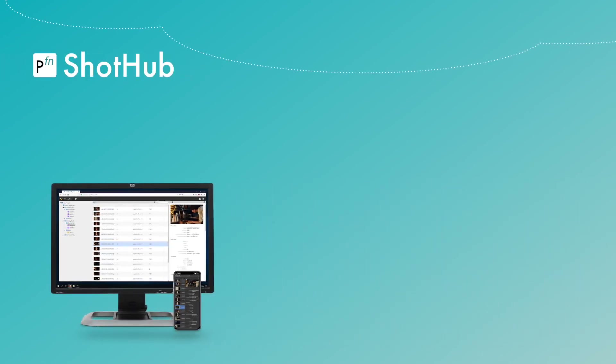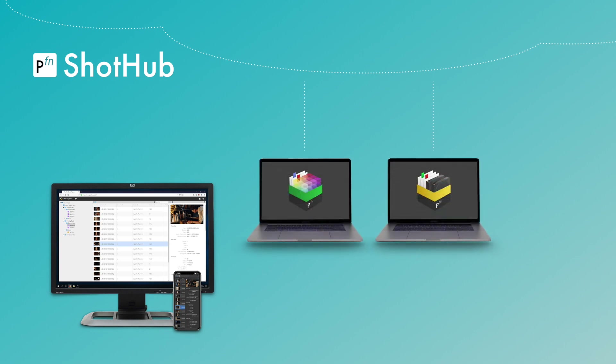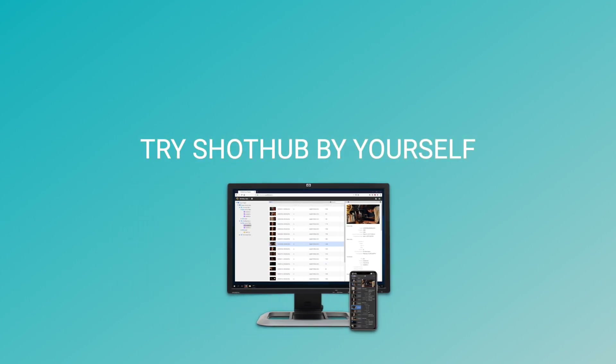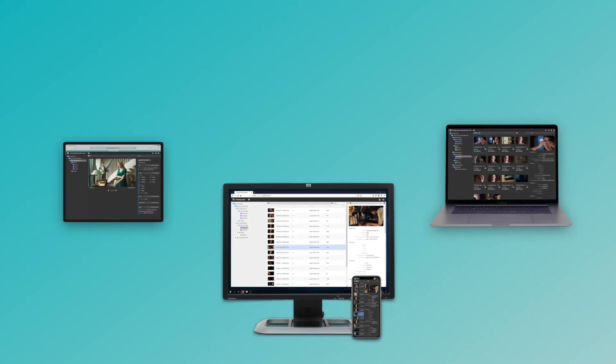Palmfort Shot Hub is a powerful tool that extends the usability of Silverstack or LiveGrade far beyond your film set. This video will show you how you can try Shot Hub by yourself to get an idea of what it can do for you. No credit card needed — you can get started on any device.